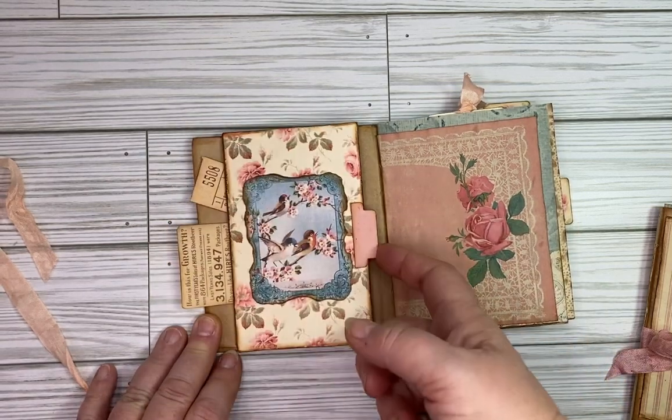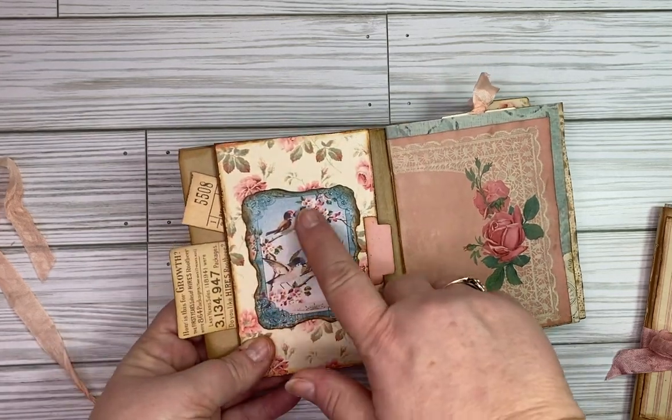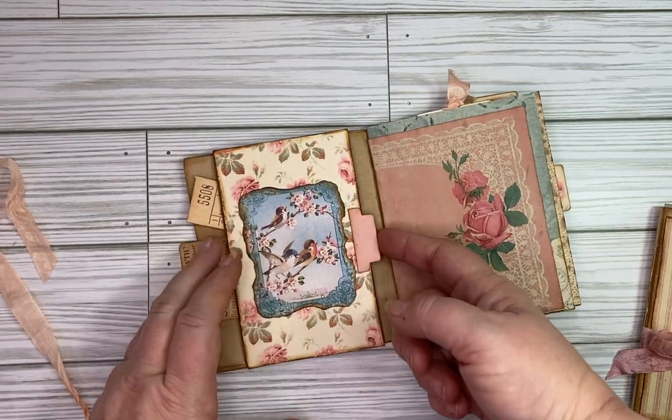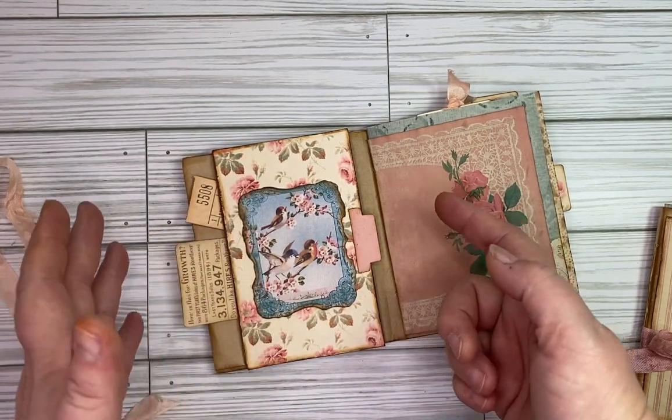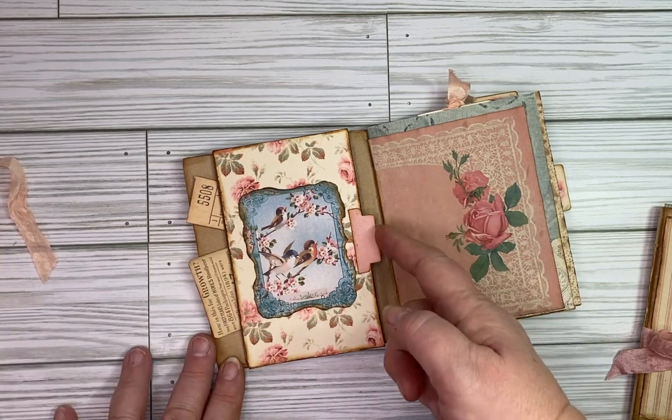When you open it here, this is my favorite part — I love this little part where it opens up like this. Here there's a really cute little image of these birds and background paper. I like this look. This is something I showed in a previous video and linked to the tutorial where she shows you how to make this.